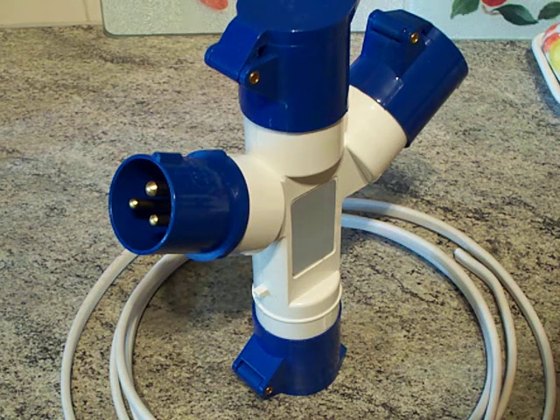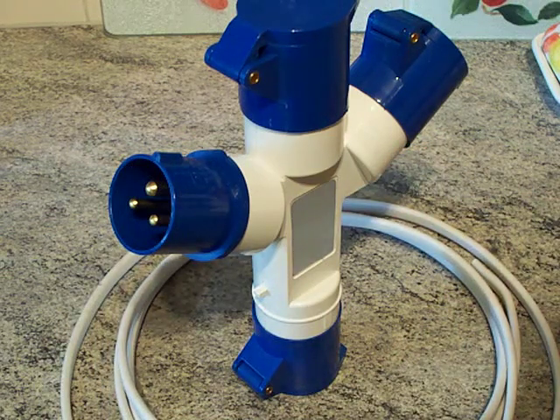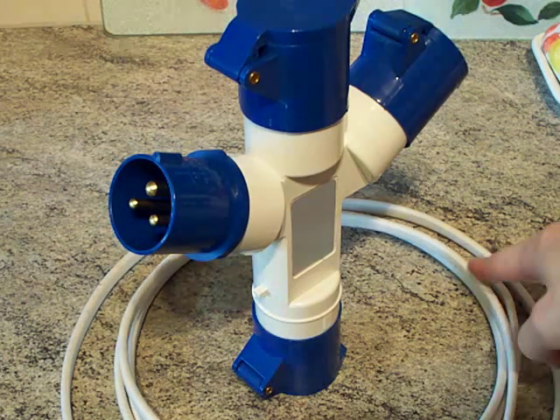That would be a bit overkill given that 2.5mm² is rated at 24 amps and it's only a 16 amp plug, but given what happened before when I pulled it apart — it was getting hot — I'd rather overdo it than under do it. There's three meters of cable there; I'll probably won't get all of that in there given how confined it is, but it's better to have too much than not enough. That's the rule: if it's too long you can shorten it, if it's too short you've got to start again.